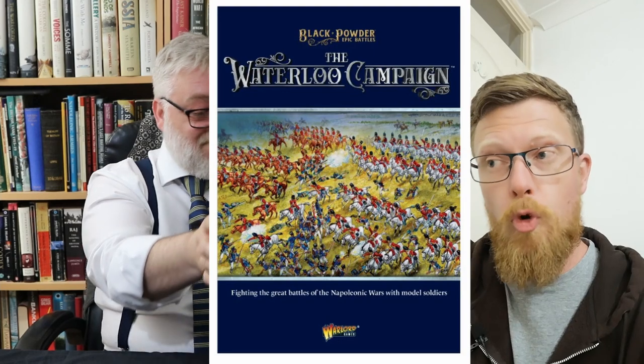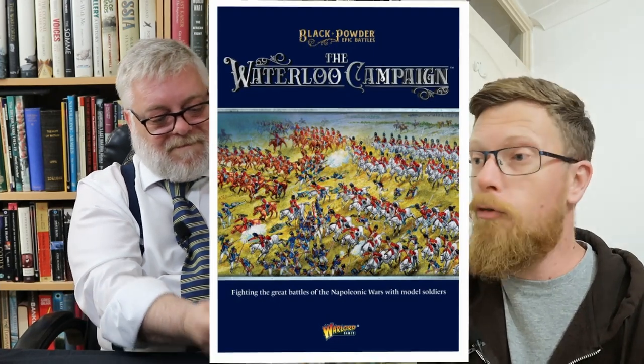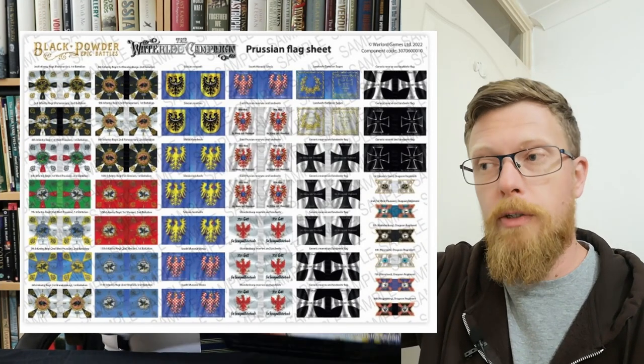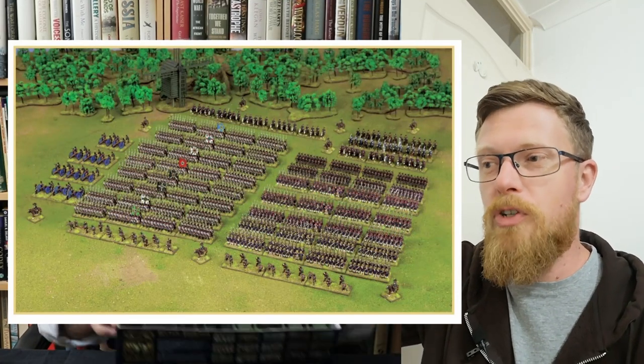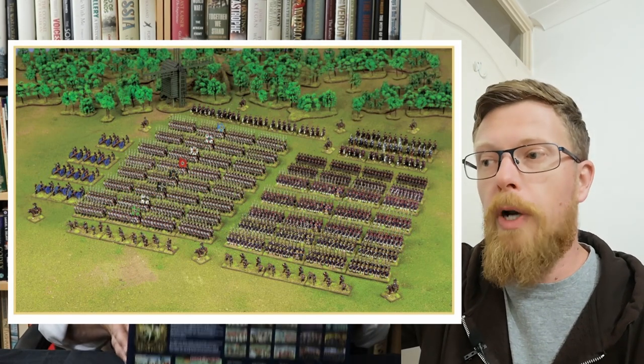It contains a bespoke 85 softback Black Powder Epic Battles rulebook, full colour assembly and painting guide, full colour flag sheet — which is awesome — and eight mounted brigade commanders. Eight units of Prussian line infantry, which is 80 men per unit. Five units of Landwehr infantry, which is 80 men per unit. Two units of ranked-up Jaegers.